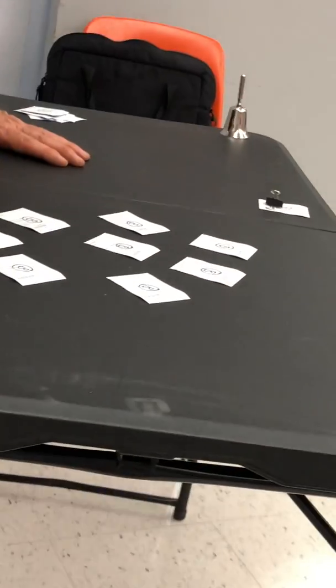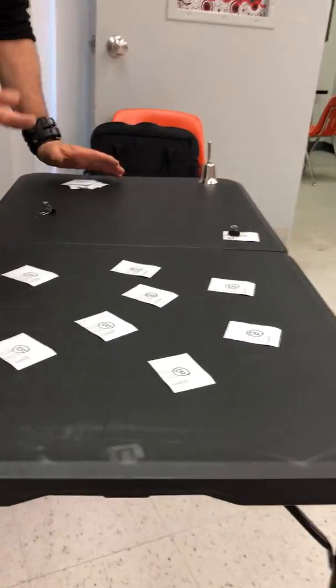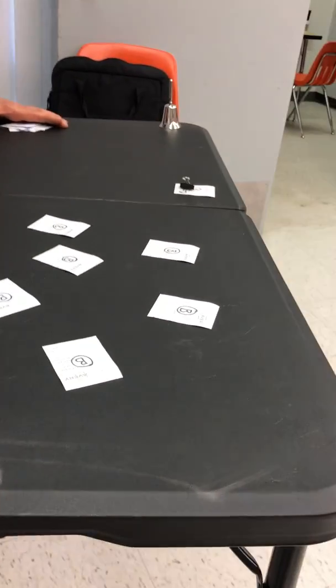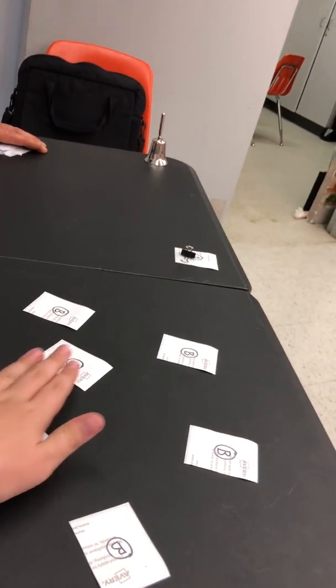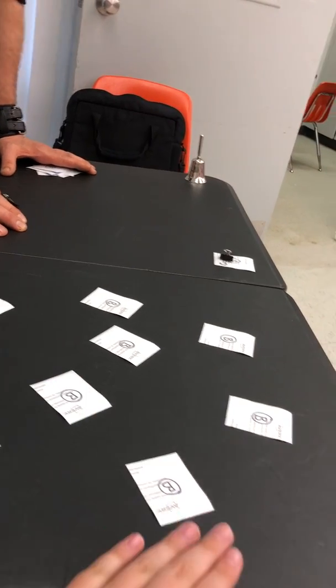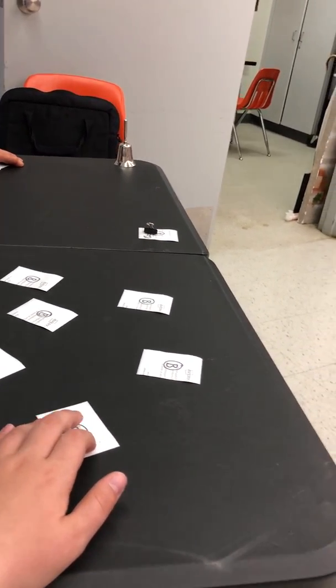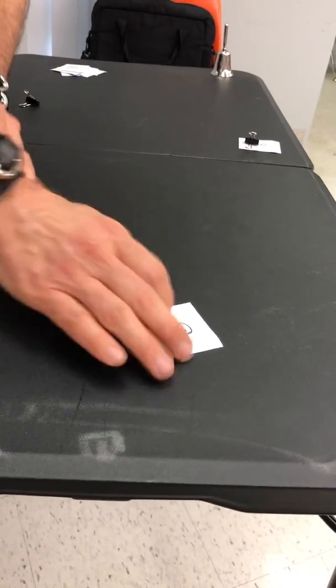So Jonathan, what I want you to do is just place your hand over these, and when you get a vibe, I just want you to stop over that name tag. That one there. You can change your mind, but you think you have a vibe on that one. That's the one you want to stay with — it's your call. So these go away. So A and B.